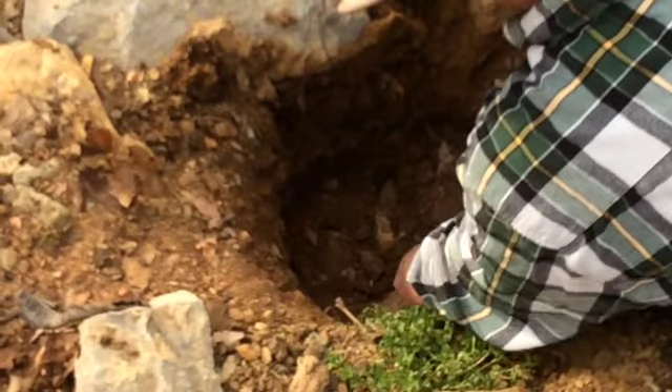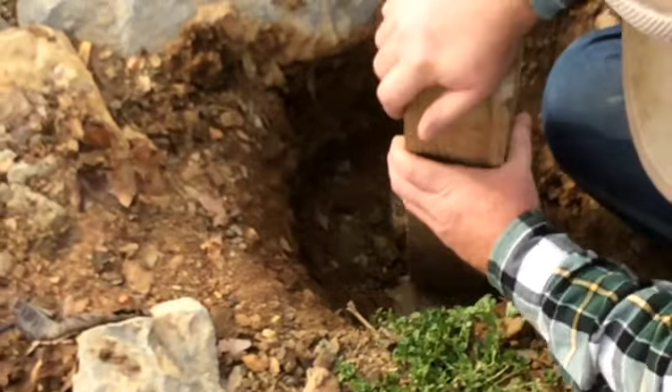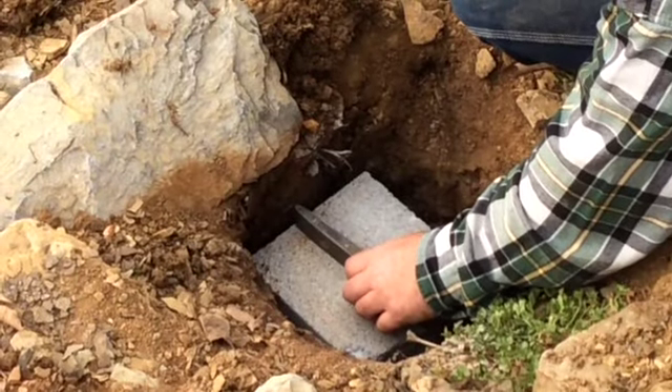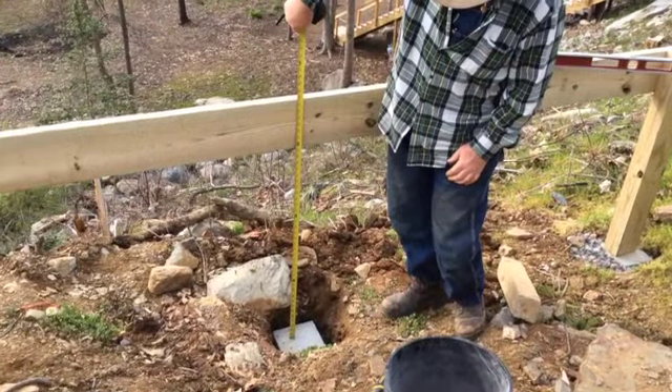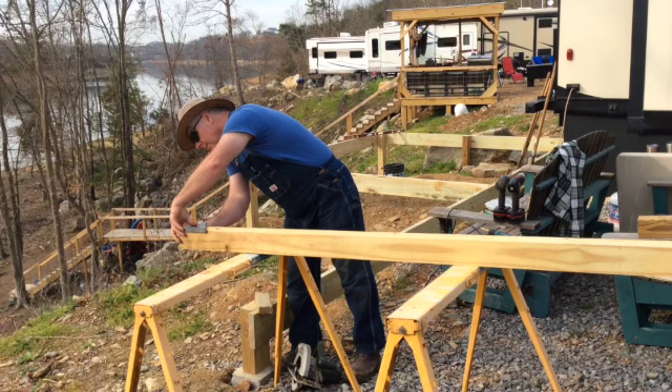Continue digging holes for your support posts by digging through any loose field dirt, compacting blocks into the bottom of your hole, topping that off with drainage gravel followed by your support stone. Don't forget to check to make sure that they are level. Then measure from the top of the block to the top of the frame to see how long you need to cut your support post.